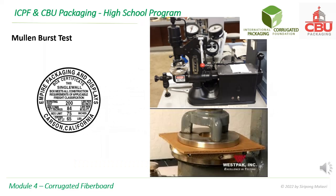Burst test is performed by inserting a flat corrugated board into the burst tester. The machine will clamp the board, then pressure is applied from the bottom until the board is punctured.